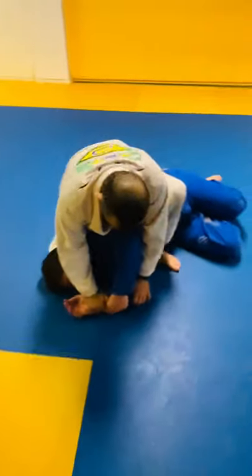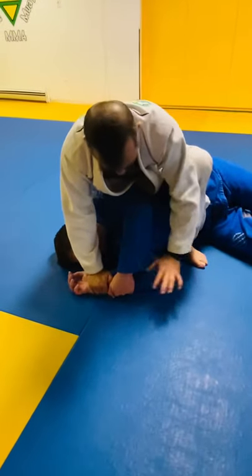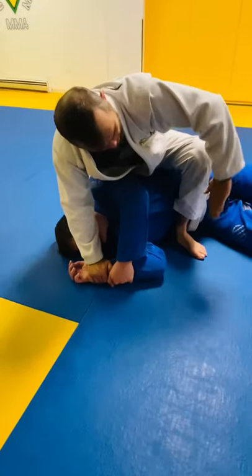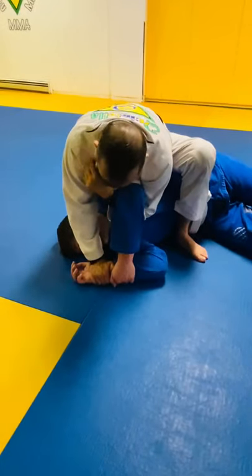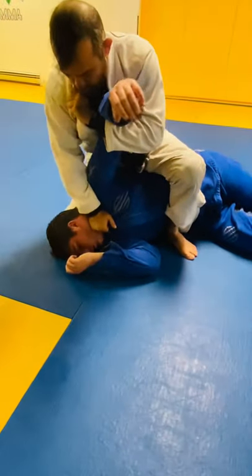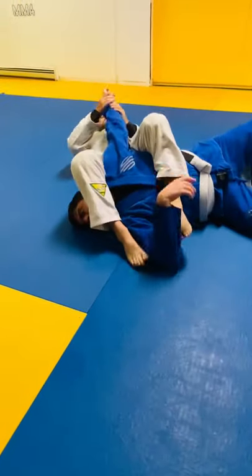I don't let go of his arm. If I have to let go of one part of his arm, I let go of his elbow. I'm going to get my arm under his arm, hold my lapel, pull his arm, and control his lapel for a really good arm bar.